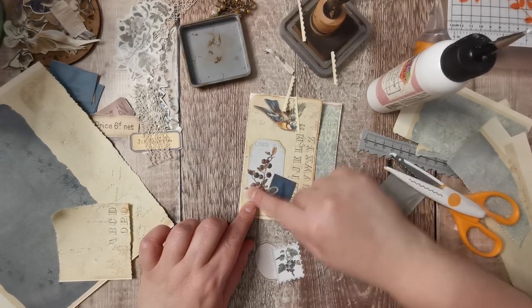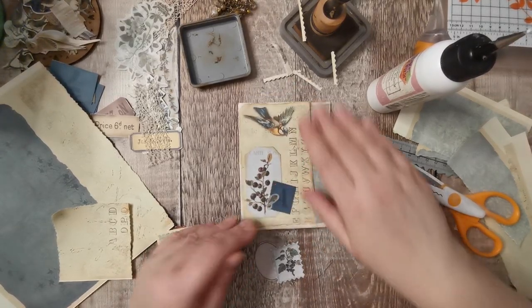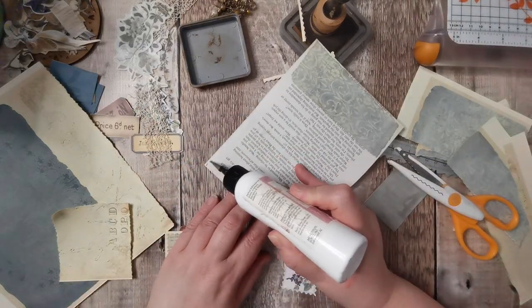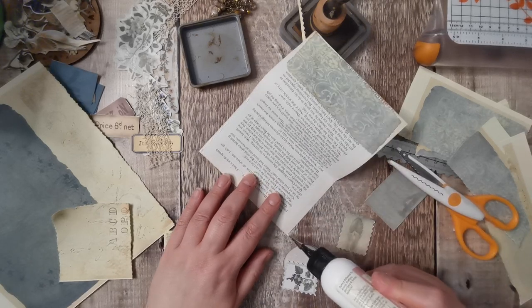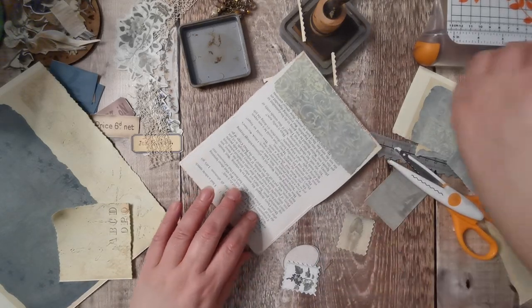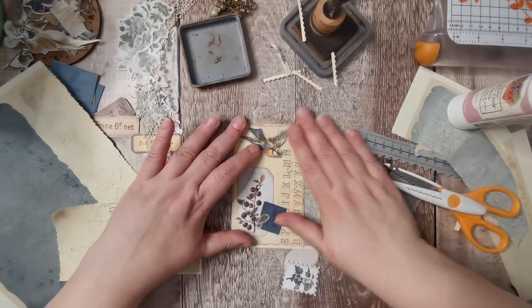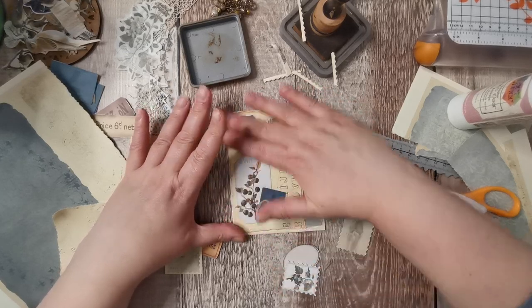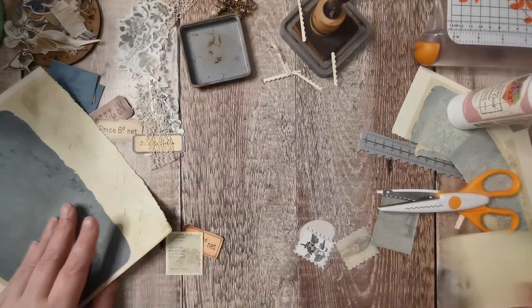They do look nice — the stickers do melt into the paper. But they don't help you when you're doing a challenge. Glue this down. So that's that one done.